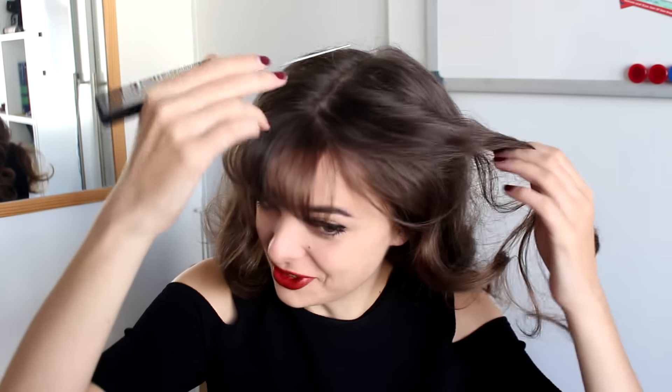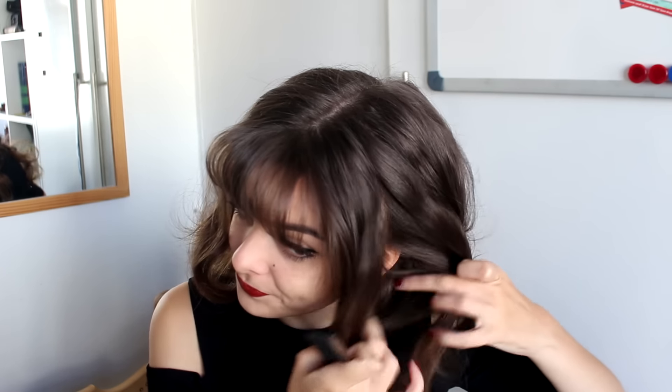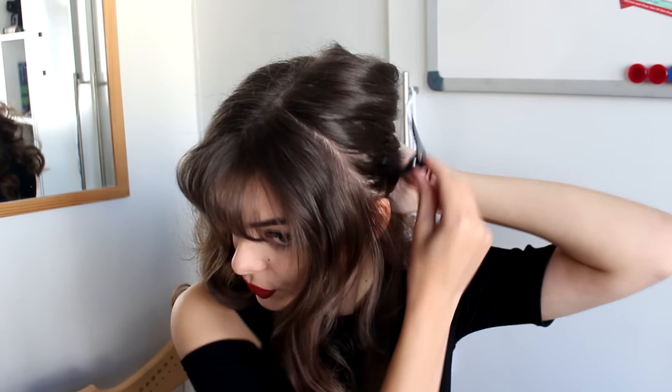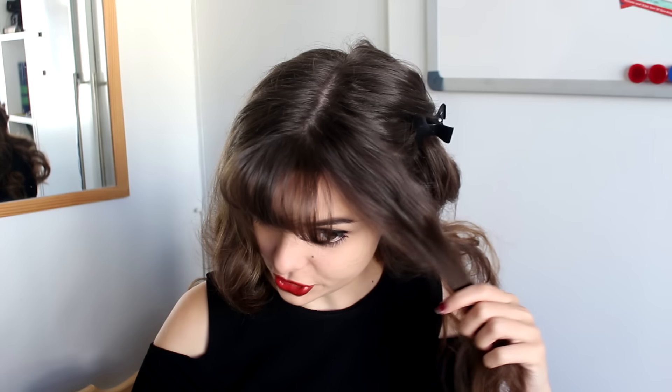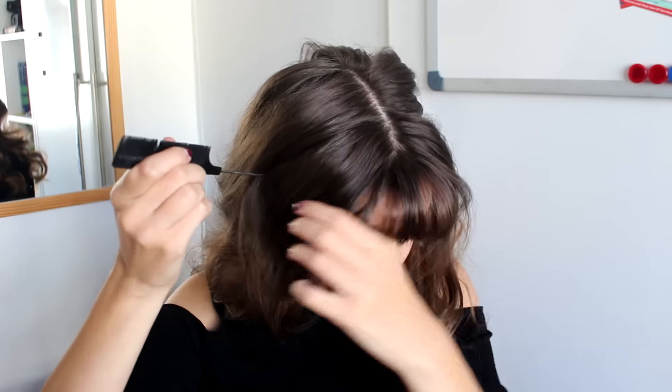Moving on to the actual victory rolls. For that I am going to need one of these red tail combs, or just any comb actually. I'm going to separate out a section of hair from my center parting all the way down towards my ear, and I'm just going to clip away the rest of my hair for now while I work on this roll, just to be sure it doesn't get in the way. I'll do the same thing on the other side.